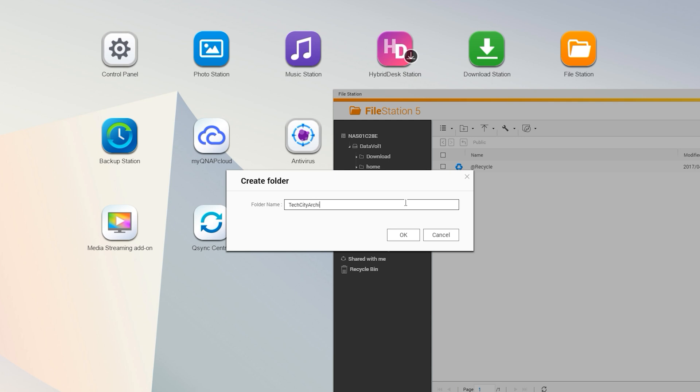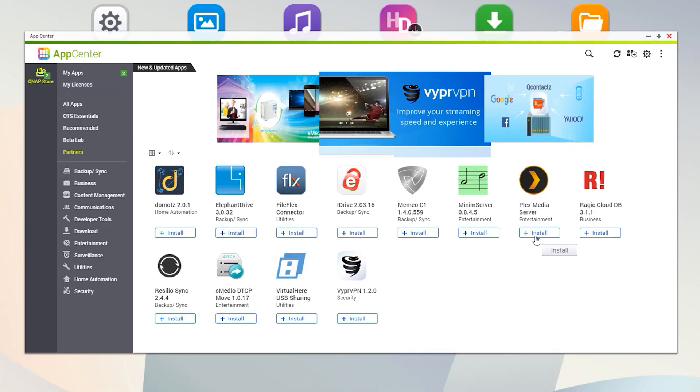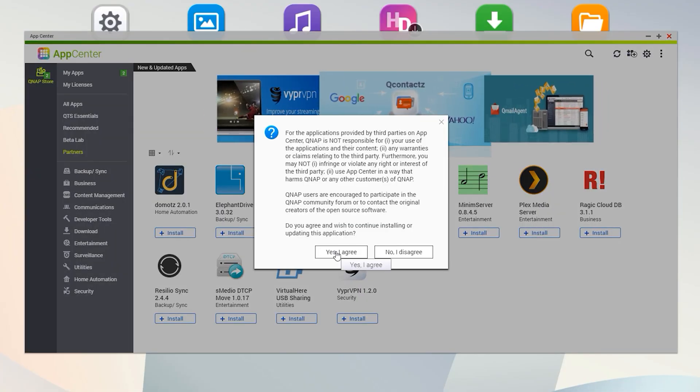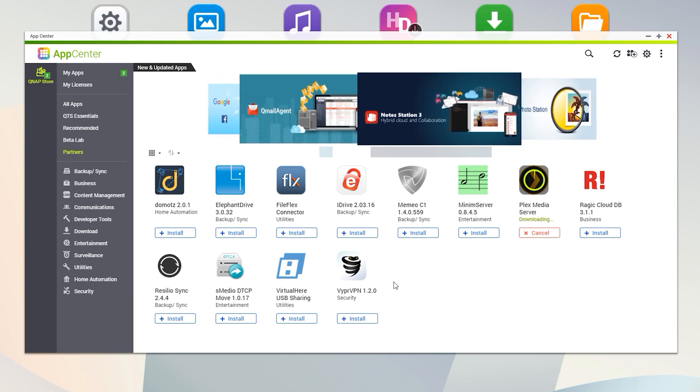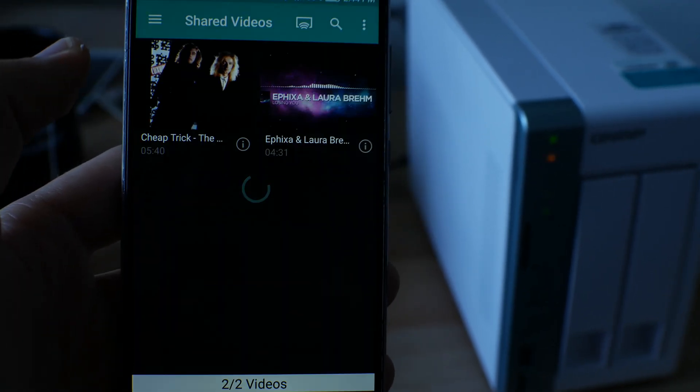With backup purposes in mind I wanted to test them in RAID 1. Setting up the NAS was incredibly straightforward and easy, giving you the option to install apps you'd want to use, with options to back up, share, and access photos, movies, files, and music from any device connected to the internet with access to the server.